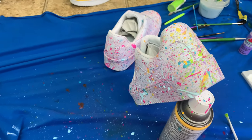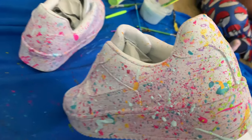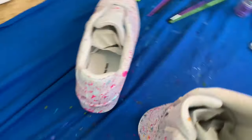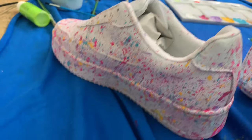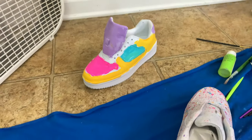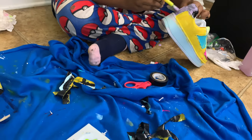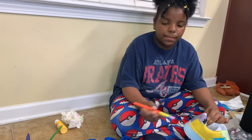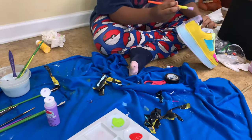Alright you guys, it is update time. This is how my shoe is looking so far. Let's see if I can get you on camera. So that's how it's looking so far. And that's how Jordyn's is looking — she's working on her other one right over here. I'm fixing it up. Alright!